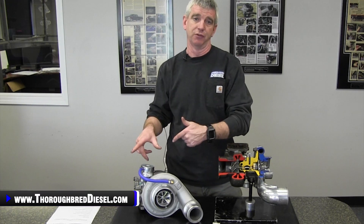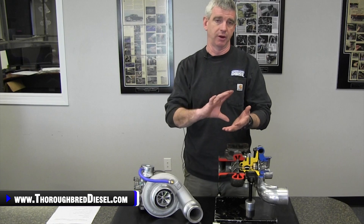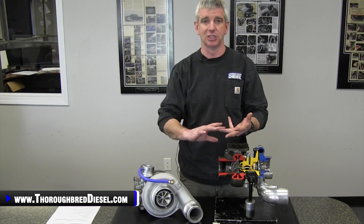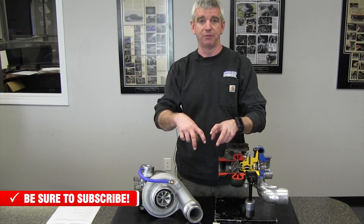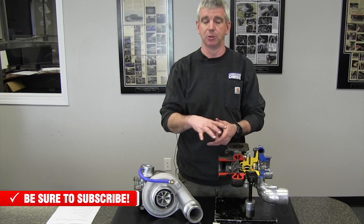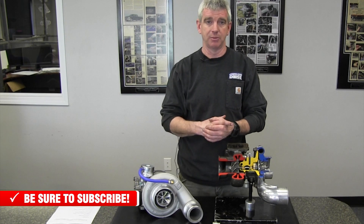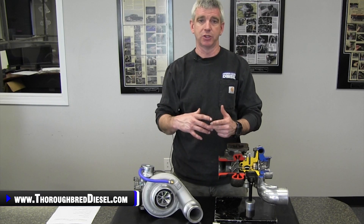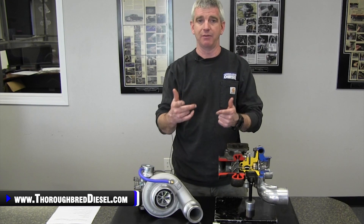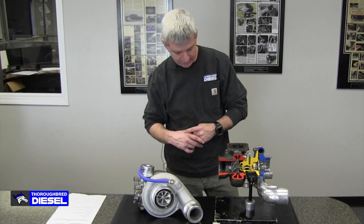Now let's talk about the Super Fat and the Silver Bullet lineup of fat shaft chargers from Industrial Injection. All of these chargers — fat shaft, super fat, and silver bullet — you can get them in a 62, 64, and 66 millimeter compressor size. But what changes on the super fat and the silver bullet is the turbine wheel size. When you get to the super fat lineup, you're looking at a 71 millimeter turbine wheel. And then on the silver bullet, you're looking at a 74 millimeter turbine wheel. So when you're trying to get your drive pressures under control and dialing in the truck for the fueling upgrades you have, you have different turbine wheel sizes to really get it dialed in.